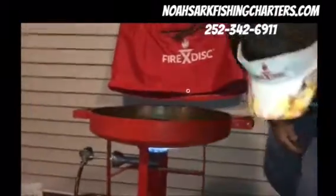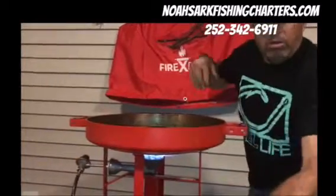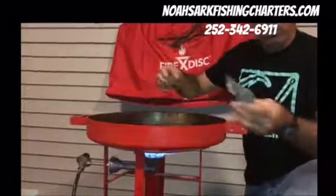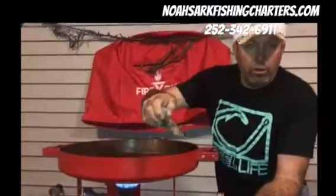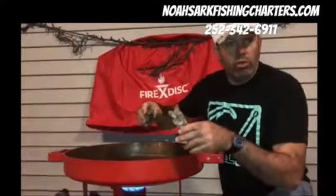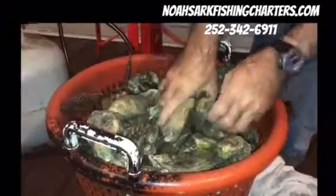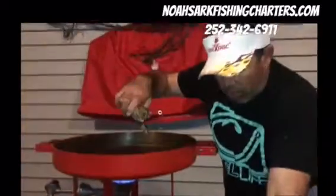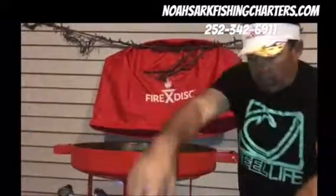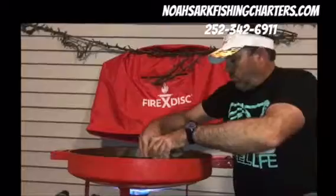Now we're going to start putting these oysters in. You want to wash them first — make sure to get all the mud off, nice and clean. These are good, fresh, real salty oysters. They come from around the Cape Lookout area in North Carolina. We're just going to stack this thing full of oysters.